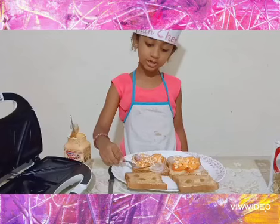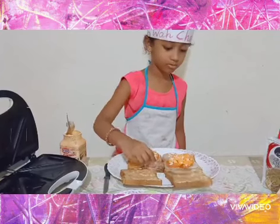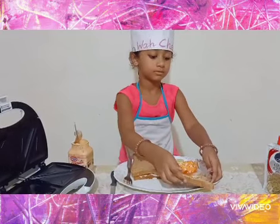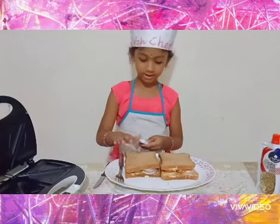Now spread the chili sauce. Now keep the bread slices on top like this. Then apply a little butter on the outside.